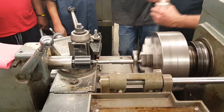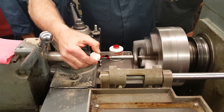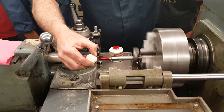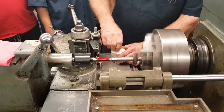So I'm going to take some layout dye and dye my part up. This dries quite rapidly.